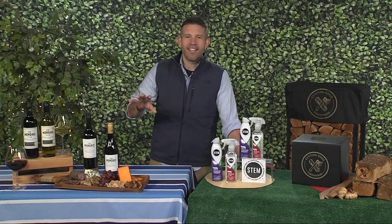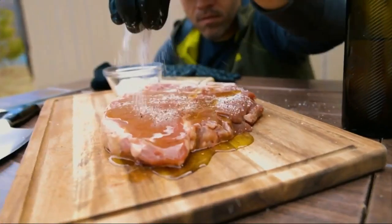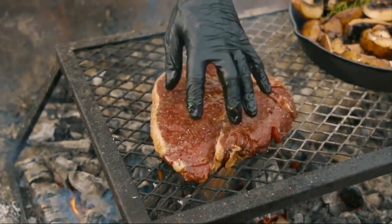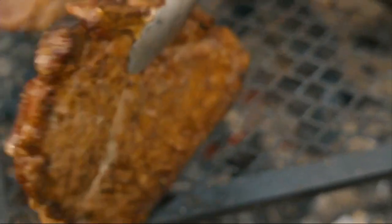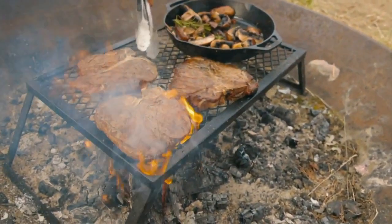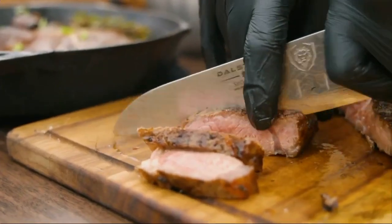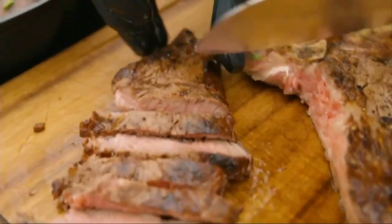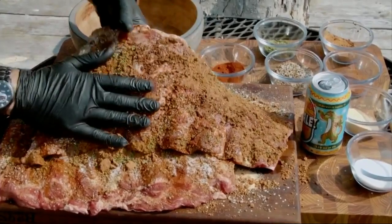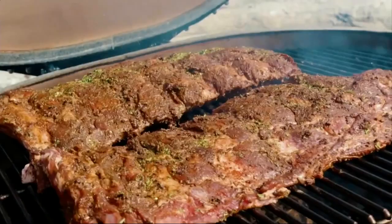Why is backyard entertaining and grilling so popular? Well, I think live fire cooking and outdoor cooking is the true essence of the culinary and community experience, and it has been for thousands of years. I've traveled the globe — Live Fire Republic has cooked on every continent, hosted events and filmed everywhere but Antarctica — and it's the same no matter where we go. It's the place where people love to break bread, build community, share great conversation, have laughs. It's where we build some of our very best relationships, and to me that's what I love absolutely most about outdoor cooking.